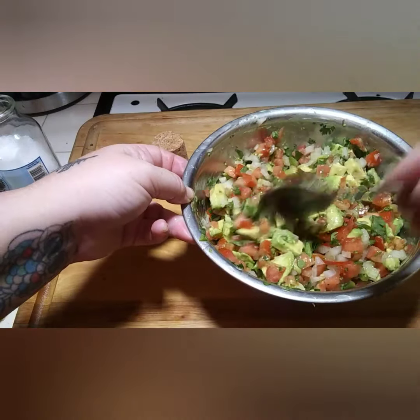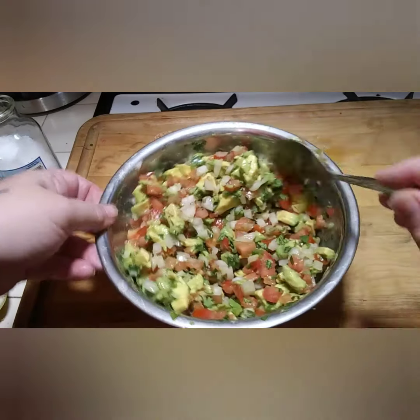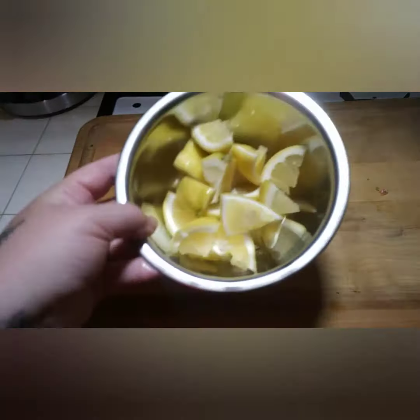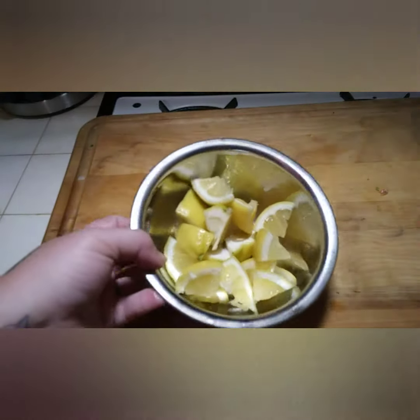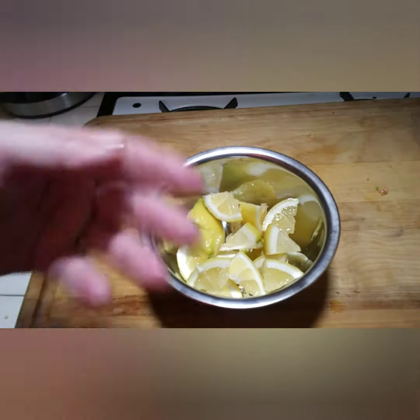Our pico de gallo is done and it looks delicious! With the rest of your lemon, I like to cut it into little quarters and serve them alongside the tacos so people can squeeze more on if they'd like.